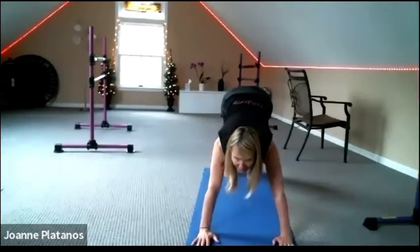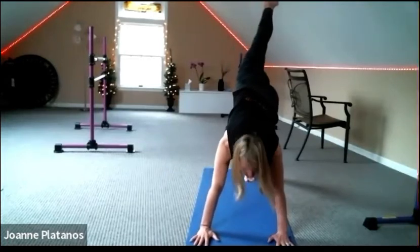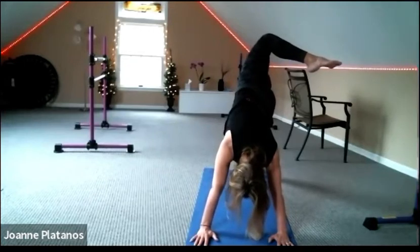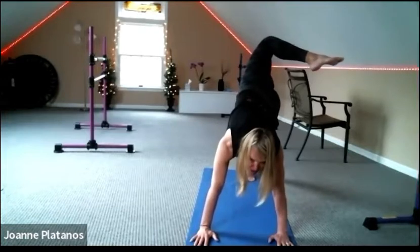We'll meet in down dog and send that left leg up for a three-legged dog stretch. Lift it up into the sky, open the hip to the side and bend the knee if you'd like. And release and change sides.